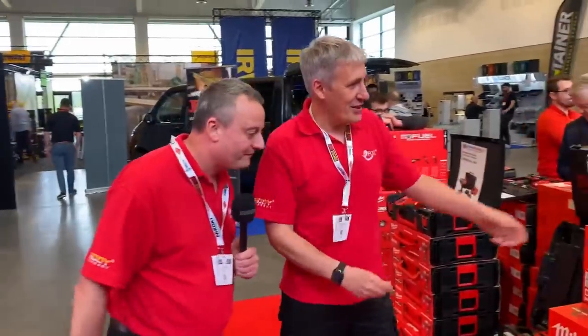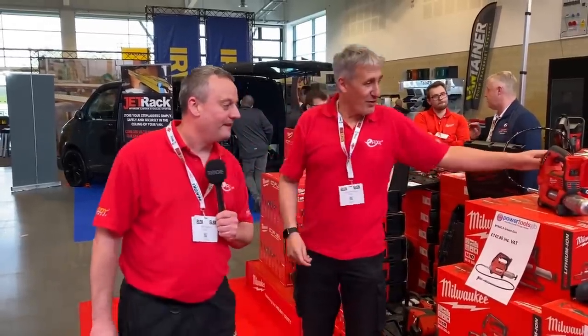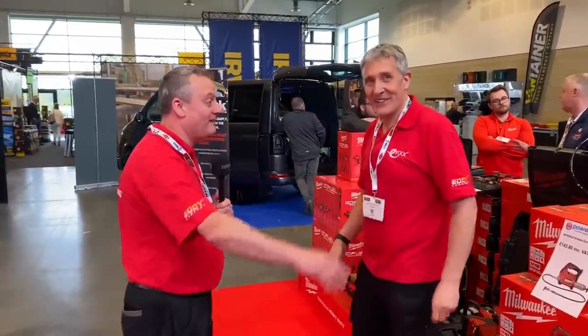Check that out if you're visiting the show tomorrow. Here we've got the Milwaukee stand. We've got a lot of Milwaukee stuff, haven't we? And this looks like — we don't know what this is — it's a grease gun. We haven't found a use for a grease gun yet, but it looks like Milwaukee have got one. They've got everything.